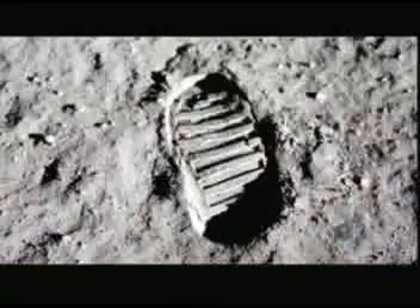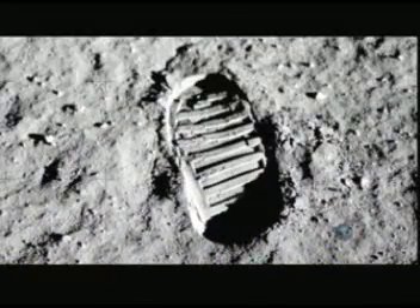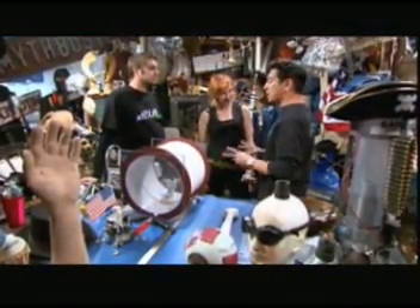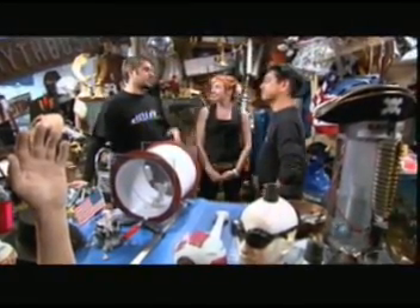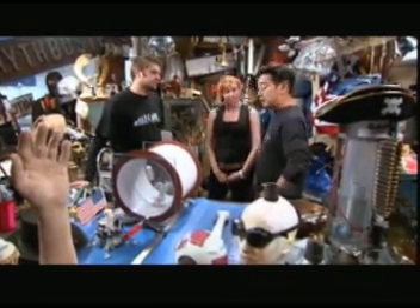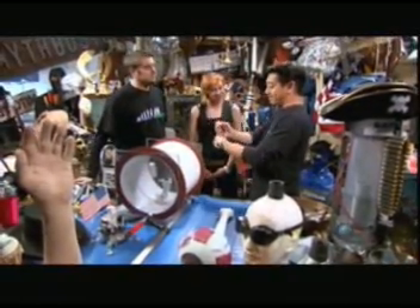We're going to replicate the conditions of the moon as closely as possible here on Earth. The closest we'll get are the vacuum chambers in Alabama at NASA, but we're not allowed to go inside them, so all experiments will have to be operated remotely. I'll do the flag test, building it to the original NASA specifications and figuring out a way to turn it like the astronauts did. And I'll take care of the footprint myth.